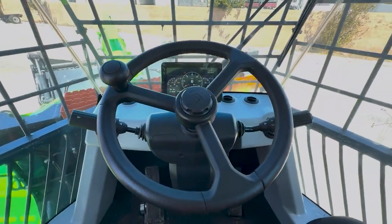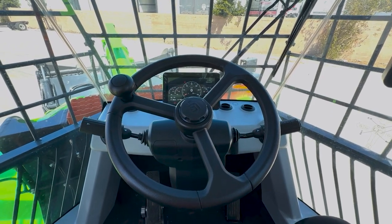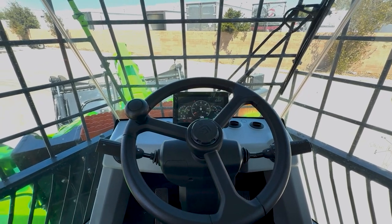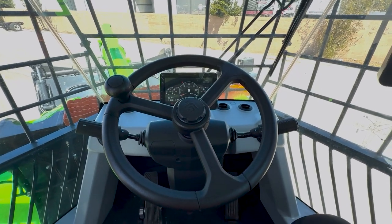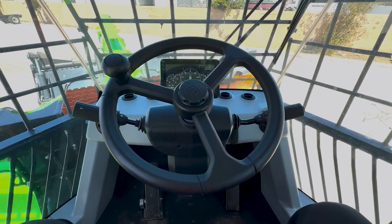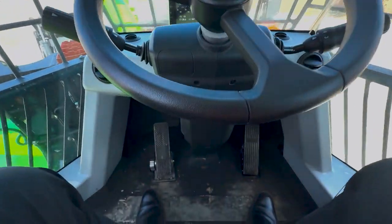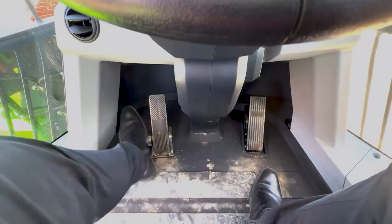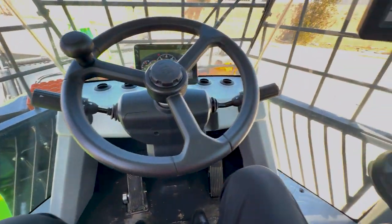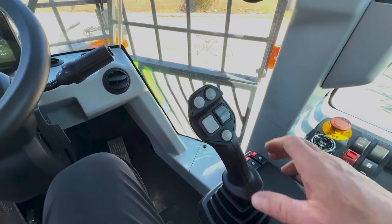This is truly a fantastic machine. People really need to take a look at this. The electric is here to stay — it's low, low maintenance, easy to maintain. You've got tilt steering wheel, plenty of room for your feet, easy operation. All your functions and buttons are already built into your joystick.